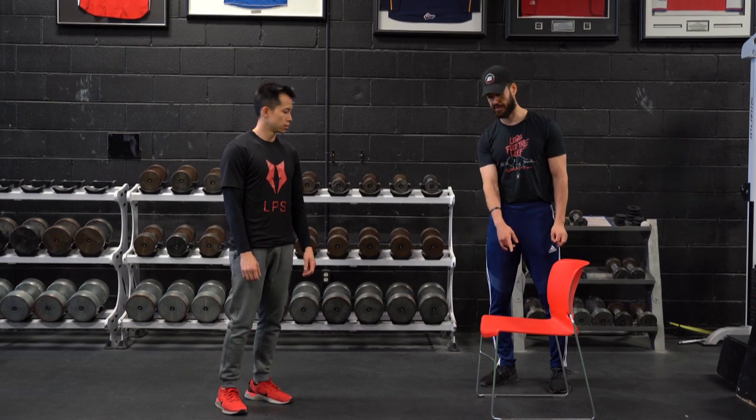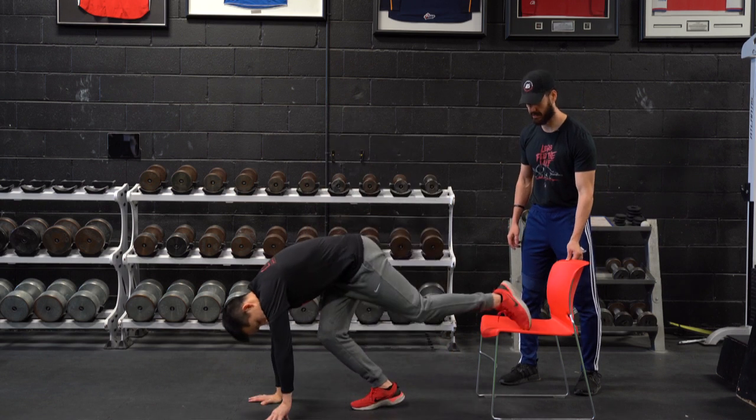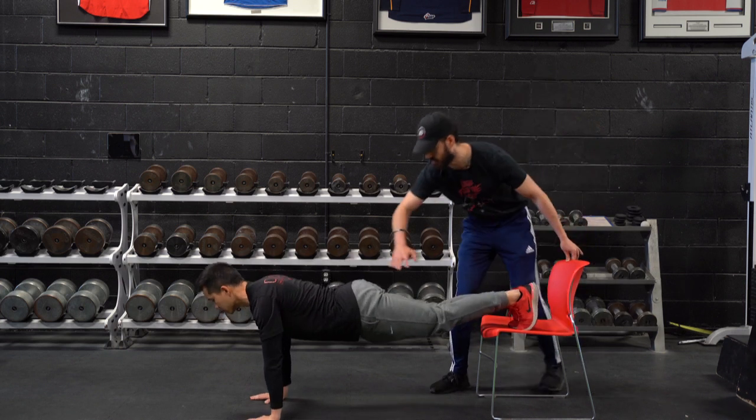Decline push-up. Jeremy's going to have his feet elevated onto a surface, approximately knee height in this case for him. Hands are going to be shoulder width apart, similar cues to our standard push-up, making sure a nice even line.